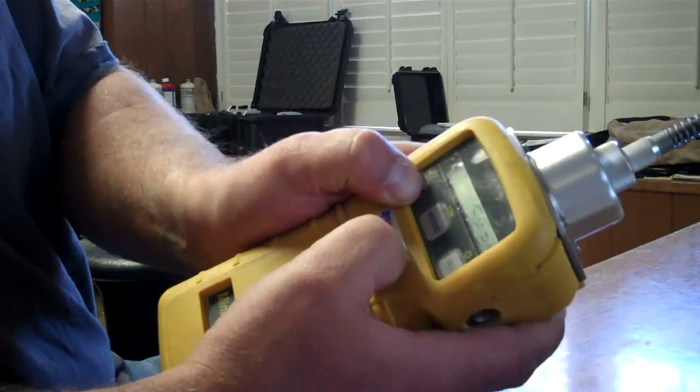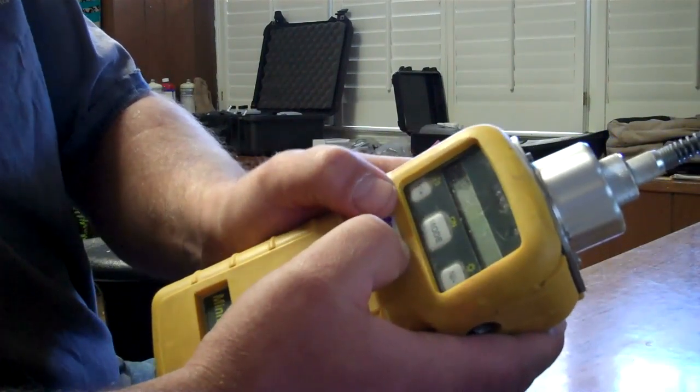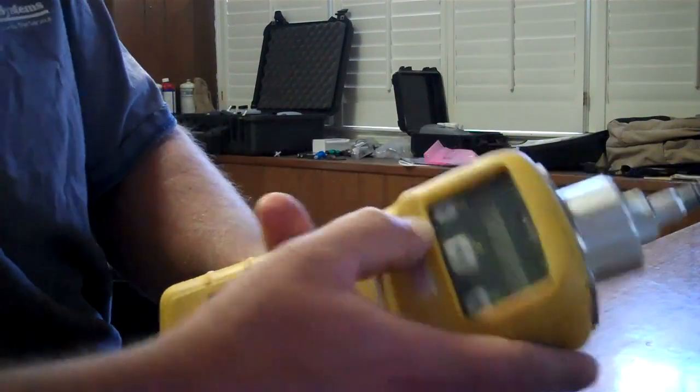There we go. Hit yes — it accepts it. It's asking for the span cal gas. This one we're going to hit yes.